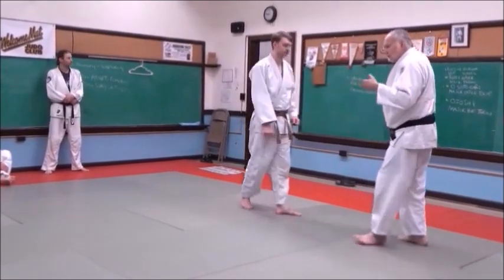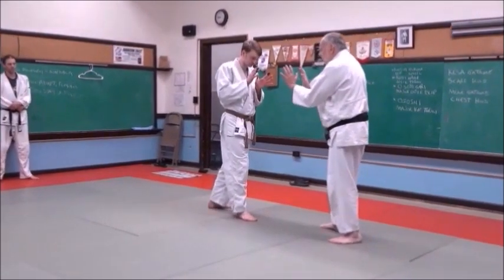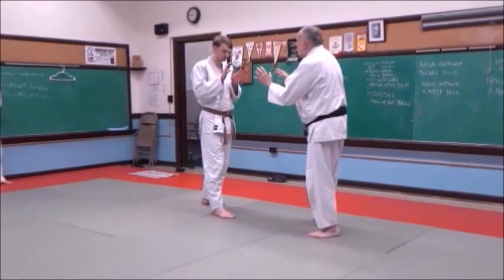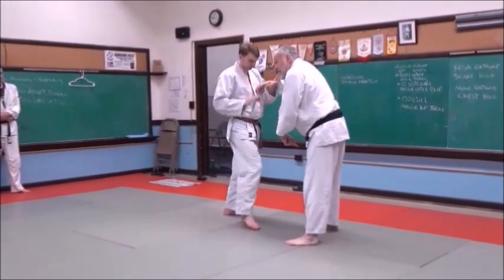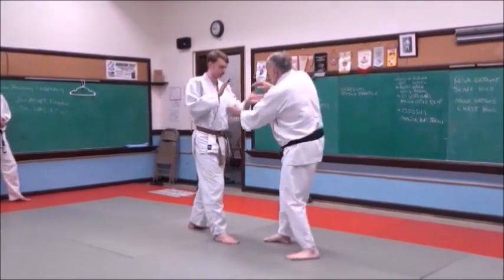From here on out, as soon as you bow, step forward with hands up — like you're looking through a screen. What you don't want to do is start reaching for him right away, because he'll take advantage. So bow, hands up, and now we can start working for a better grip.